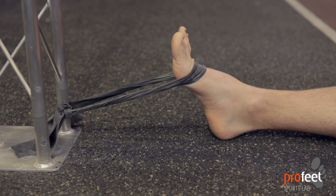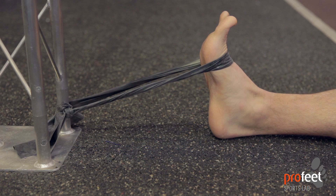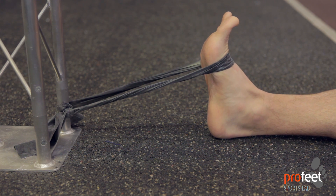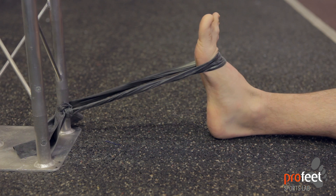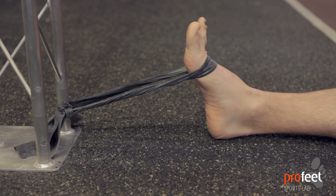You'll need a resistance band for four different exercises. The first one is called dorsiflexion, which is lifting the foot towards you or towards your shin — you'll feel the shin muscles working as you do that. Pull the resistance band up and away from its attachment point, then slowly back again.